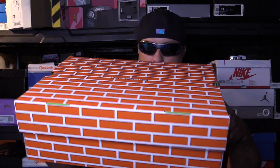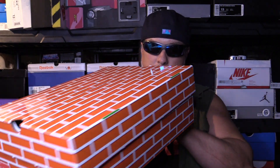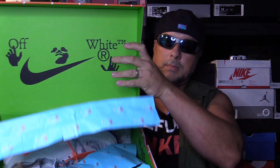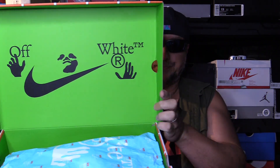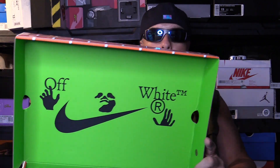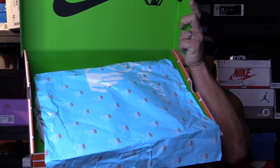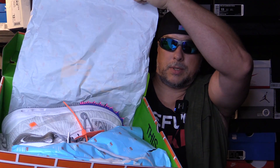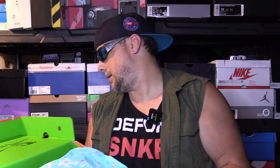Of course it comes in this cool red brick packaging. You can see your Off-White logo in there, along with the shoe inside. I'm going to take them out right now.